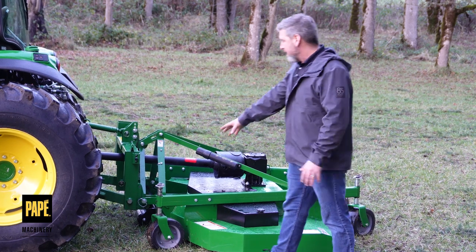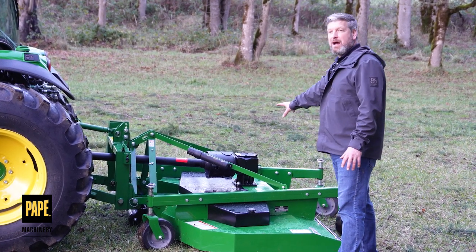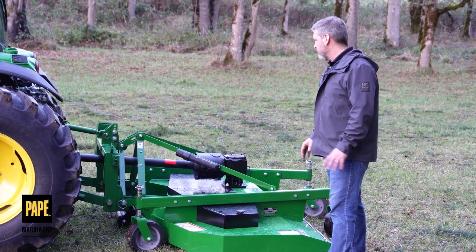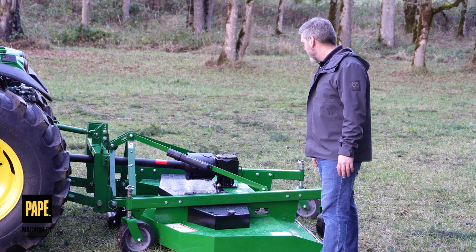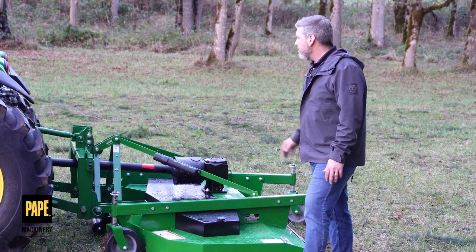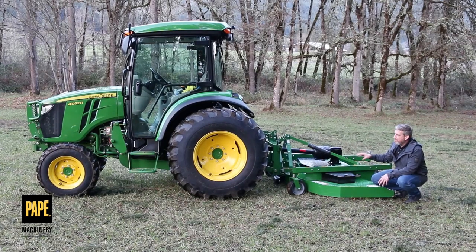It's got heavy duty caster wheels in the front. It's got a gearbox that's got a six-year warranty on it, which is pretty much unprecedented — I haven't seen that very much. It's quick hitch compatible, which is really nice. This grooming mower has high blade tip speed, which leads to a very, very nice cut quality.